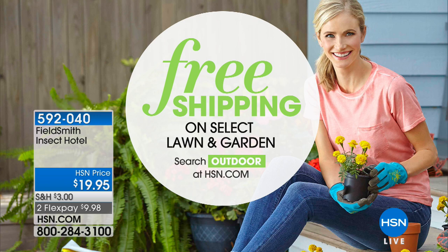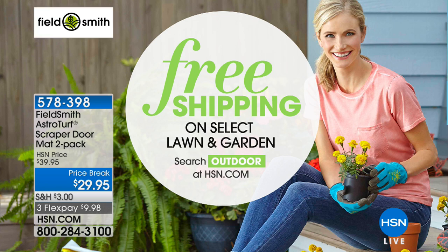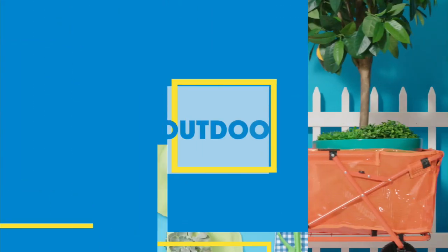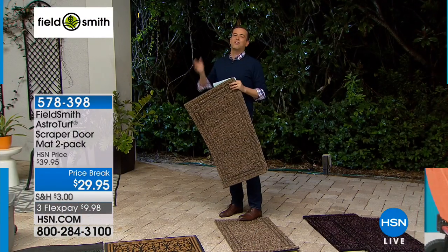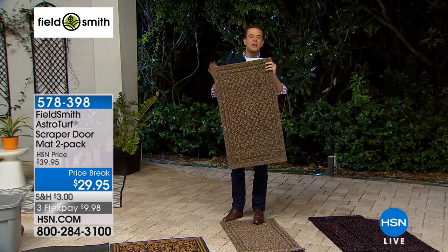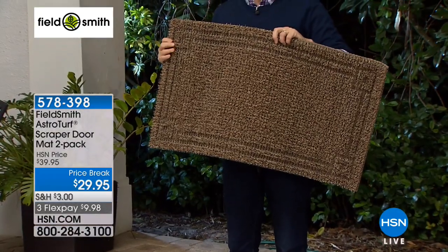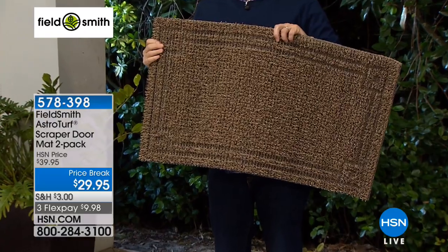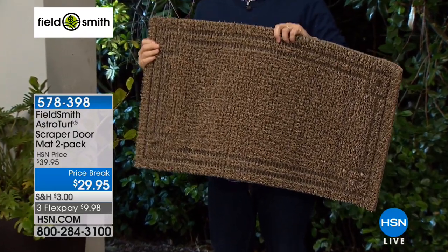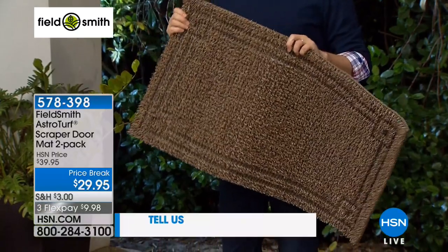We have free shipping and handling on select lawn and garden favorites — simply search 'outdoor' on hsn.com. I should not have a favorite, but perhaps just a teeny tiny favorite could be this one. Do you have these already? I know many of you at home are probably putting your hands up saying yes. This is the Field Smith AstroTurf Scraper Doormat two-pack — I'm holding one, but you get two.